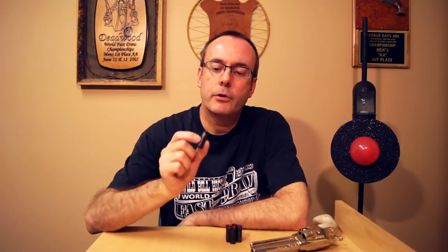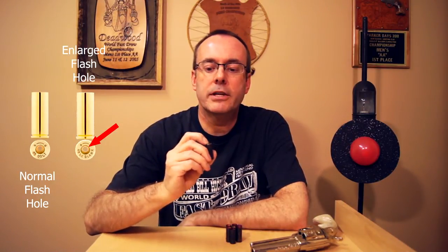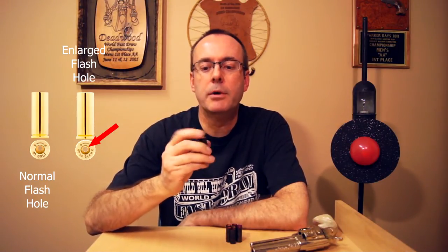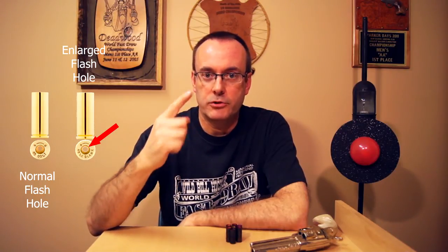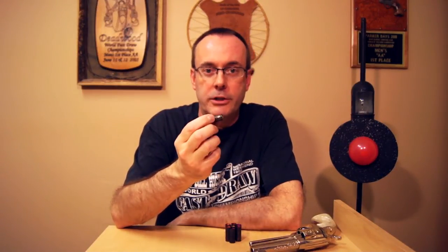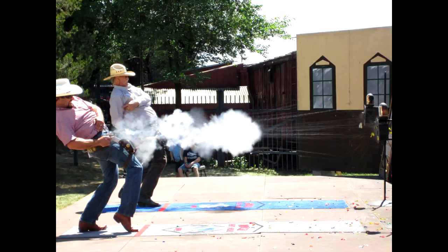The shells we use in FastDraw are .45 shells with an enlarged flash hole. The reason for the enlarged flash hole is that with a blank, there are different pressures than when there's a bullet on top, and the primer will back out and sometimes jam on the frame, stopping the cylinder from rotating. If you drill out the flash hole with a 1/8 inch drill bit, that gives enough pressure difference to allow the primer to stay in place. You can buy a shell with an enlarged primer pocket from Starline Brass by searching for their blank .45s. We also use .45s because it's the largest caliber allowed in competition, and with the larger caliber you'll have more powder flying downrange breaking the balloon, giving you more chance of hitting and getting your time.